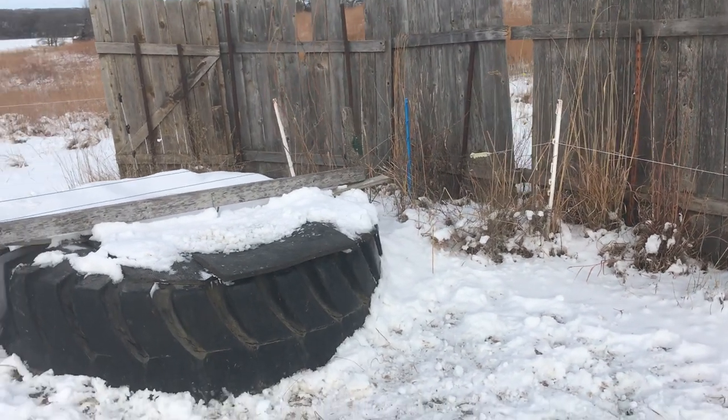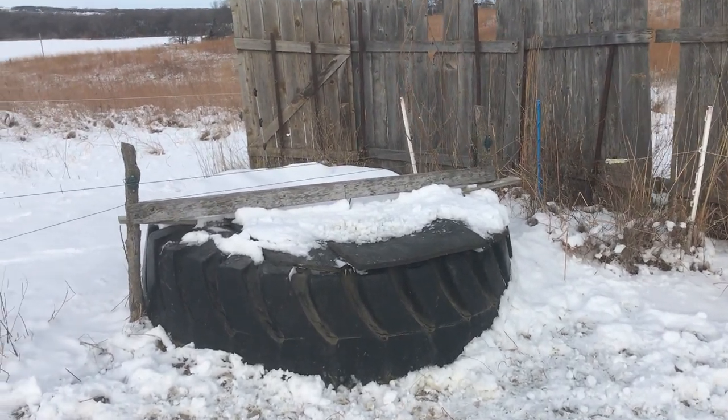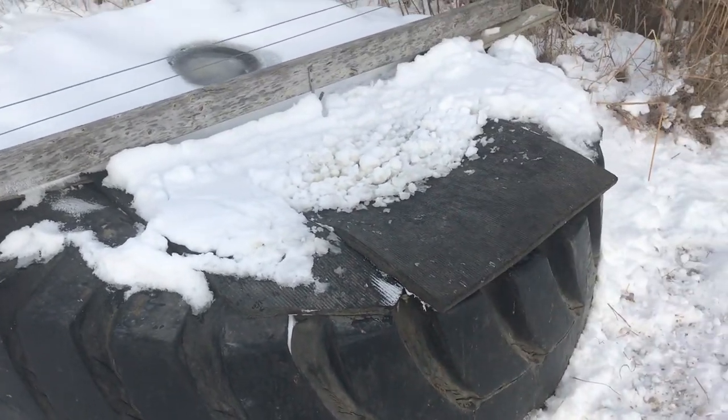The key thing here is we have one of these big tire tanks, but we didn't cut the entire rim or sidewall off. All we did was cut a couple holes in there.